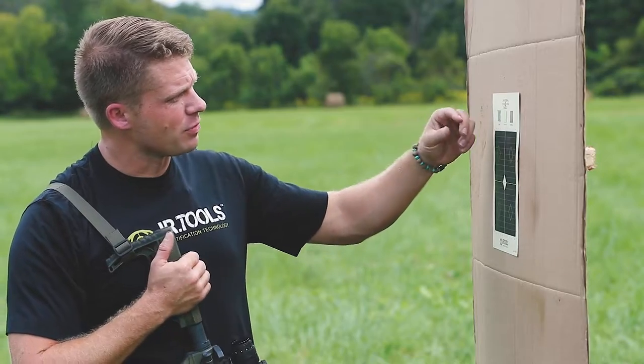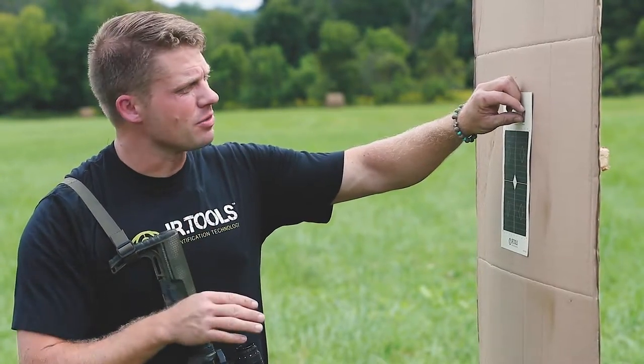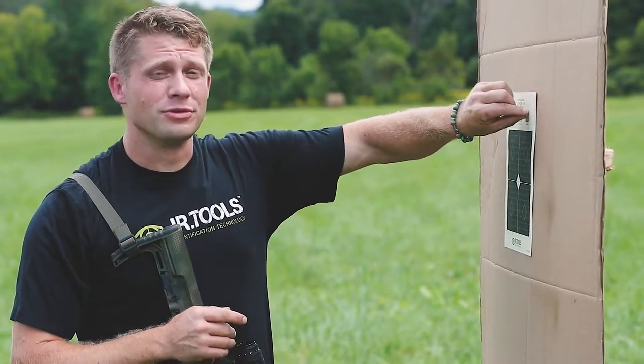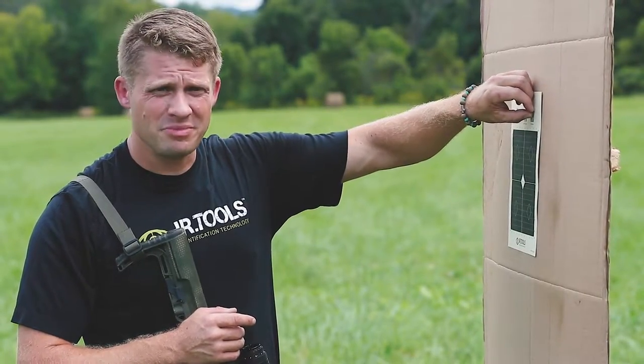So we're gonna start off with confirming the thermal zero, because we did already zero this thermal on this gun for our thermal zeroing target video, which you should absolutely check out. So let's go ahead and get to it.